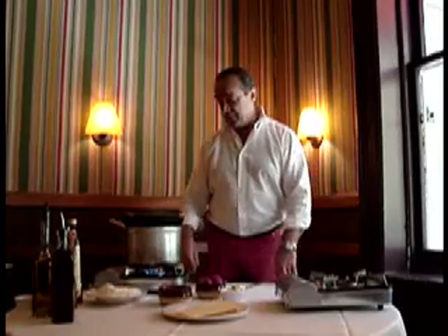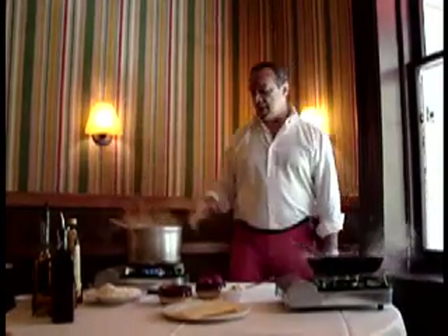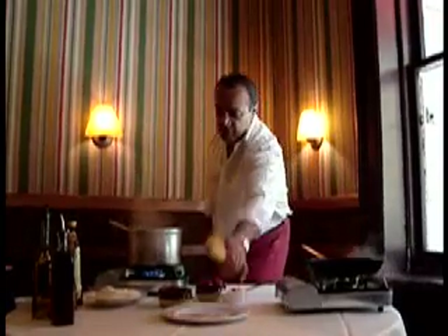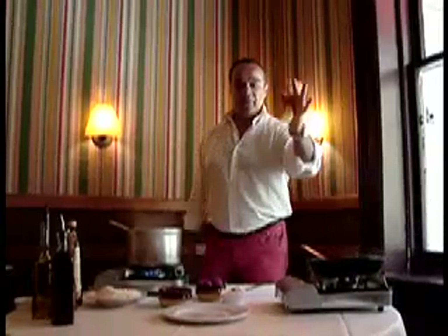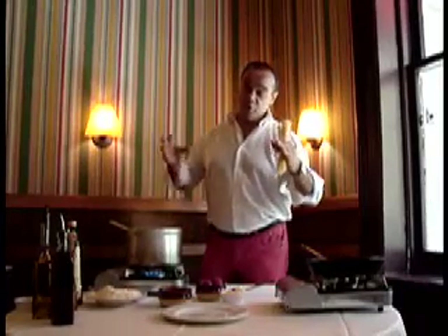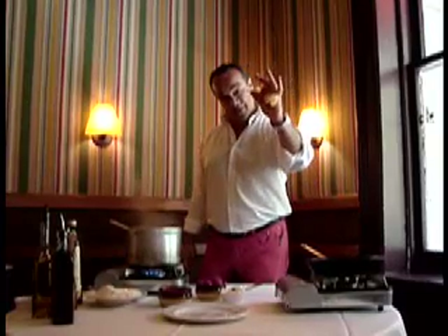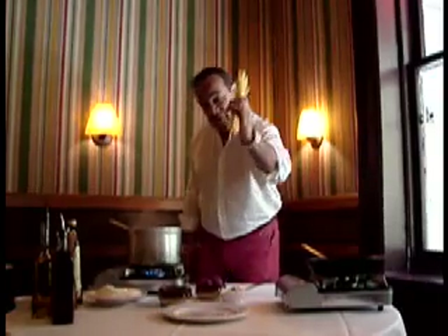So let me start to show you how this dish works. Number one requirement: I like to use a big pot, even if I cook only a portion of pasta, which is basically 100 grams. We call it the ring. If you can make a ring with your fingers like this, that's a portion. Now, if you have a huge hand, it's a different story. But the normal human being normally has this kind of size of hands. That's 100 grams.